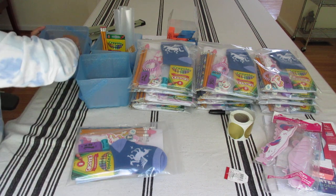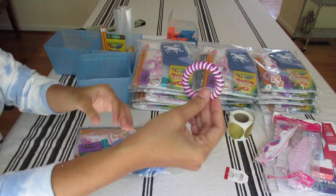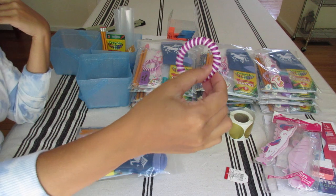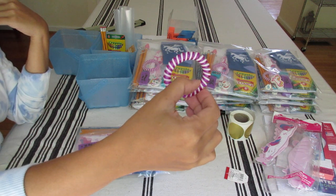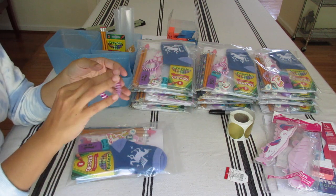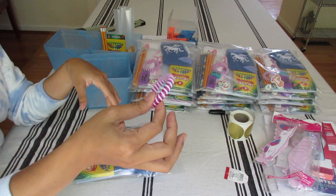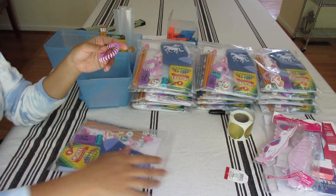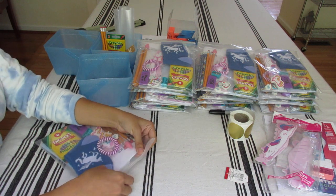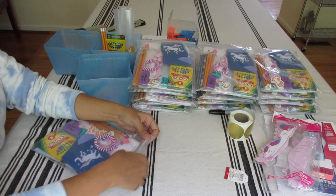One more final item — a very cute bracelet slash hair tie from Walgreens. I got this on Halloween clearance, pretty sure it was 70% off, and it was a dozen in a pack. I grabbed all the purple ones from the packs and put one in each. And there you go — those are my pencil packs for the older girls.